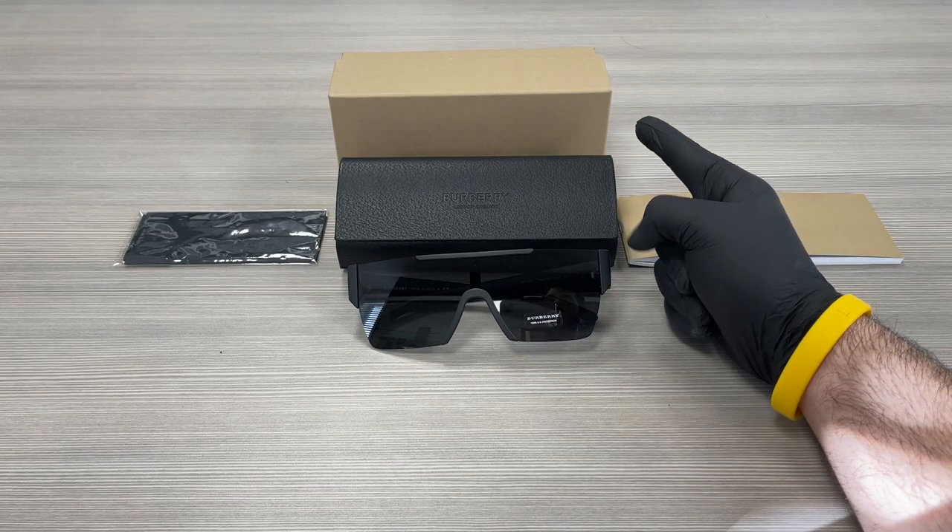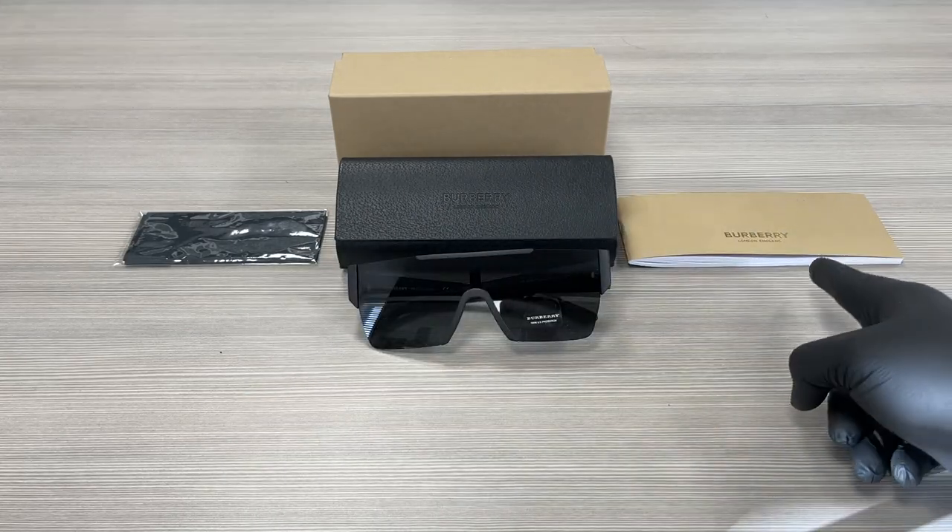On the other side, we have a Burberry gift box, a case to put your glasses in, a microfiber cleaning cloth, and an authenticity booklet.